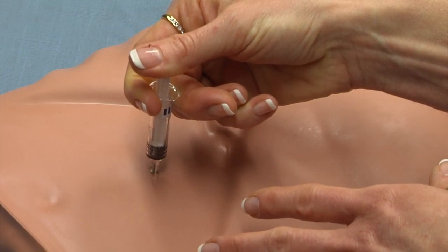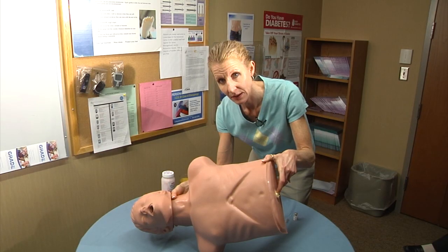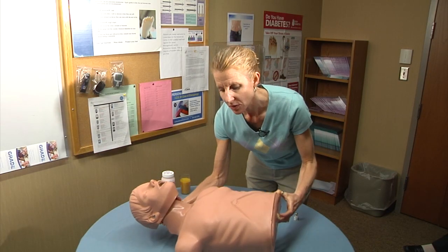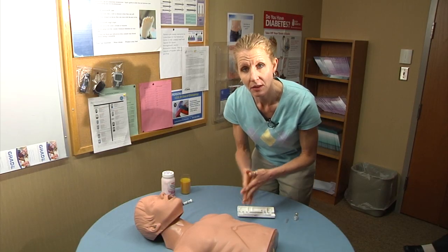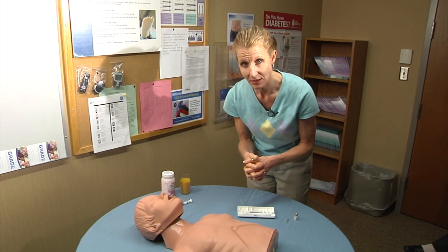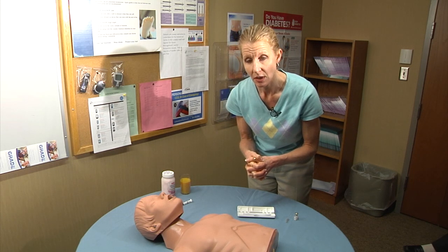Meanwhile, you want to make sure that the person is placed on their side, because glucagon can sometimes cause nausea and vomiting. The patient should respond and become alert and awake within less than 15 minutes. If they do not respond, you want to call 9-1-1.